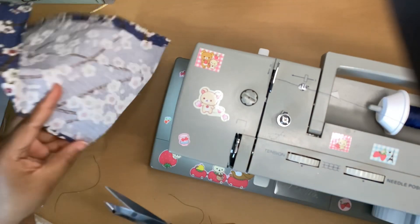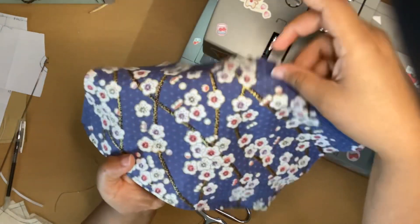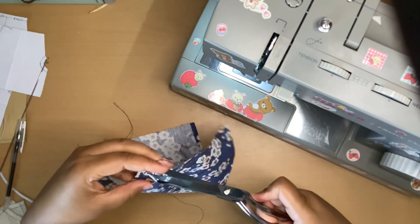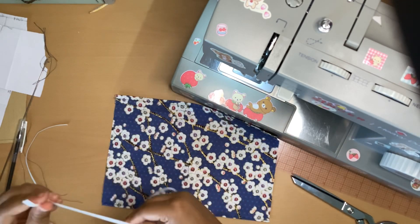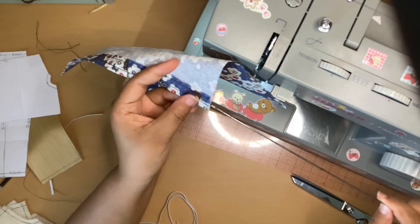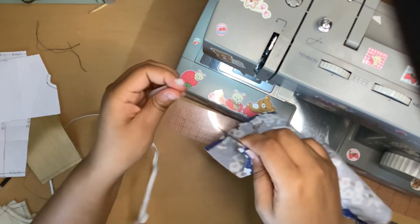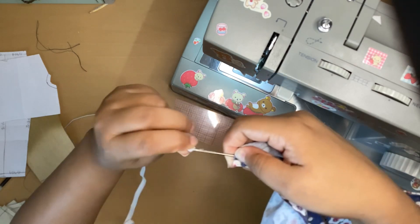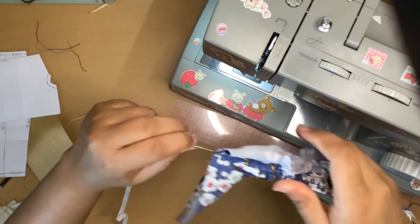Snip that, snip that, and this is what it looks like now. Now I am going to thread my elastic through — I'm going to go with this quarter-inch elastic. I'll stick this through the casing and hook the elastic, then pull that through — hopefully it doesn't come loose.